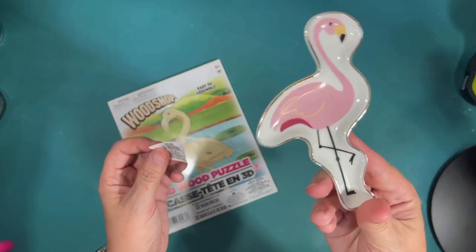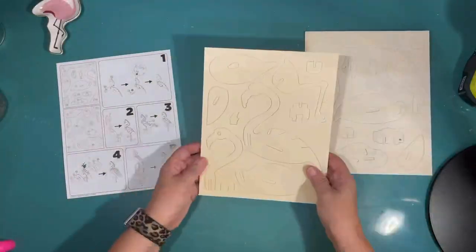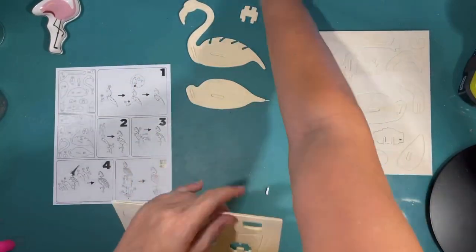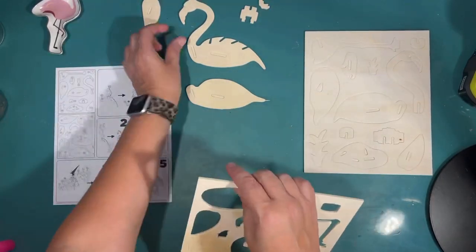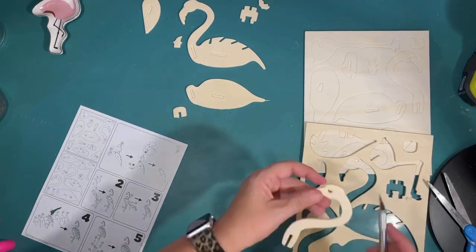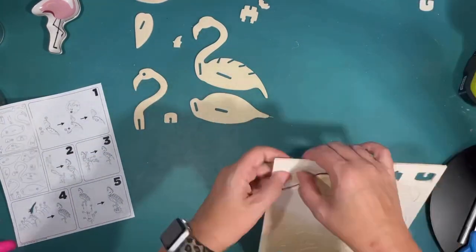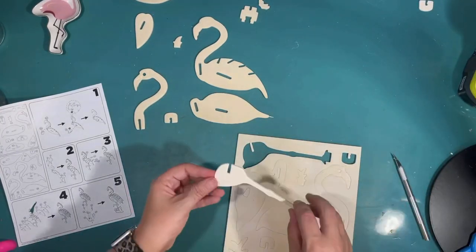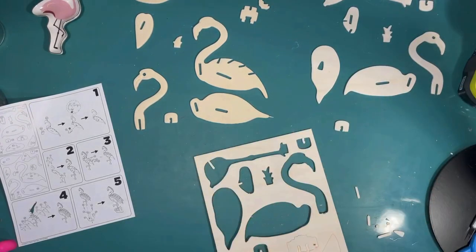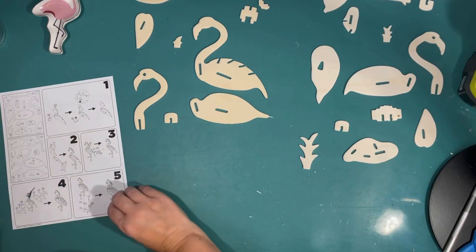I found this adorable flamingo at the Dollar Tree and I knew I had to have that for my tiered tray. This is a flamingo wood puzzle that I picked up in the toy department at my Dollar Tree. I was really nervous about this project because the wood is really thin and I thought for sure I was going to break a piece and not be able to put it together. So I'm being very careful taking it all apart. I put them in the same order that I took them out because there is a map on the back of the sheet of paper — each piece has a letter and number.